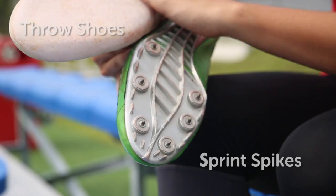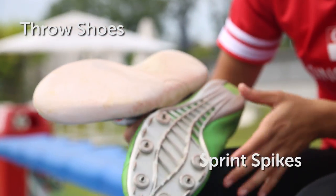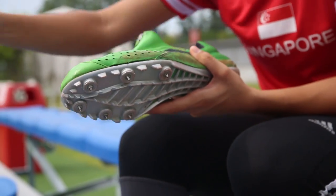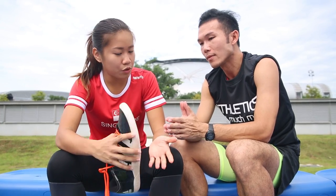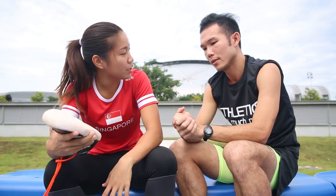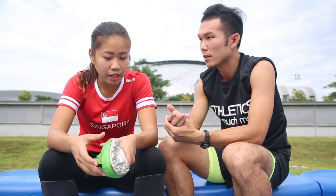I see that the throw shoes are actually flat — they don't have spikes then? For the throws, they require a circular motion before they throw off their equipment, so they require a flat surface compared to the sprint spikes.